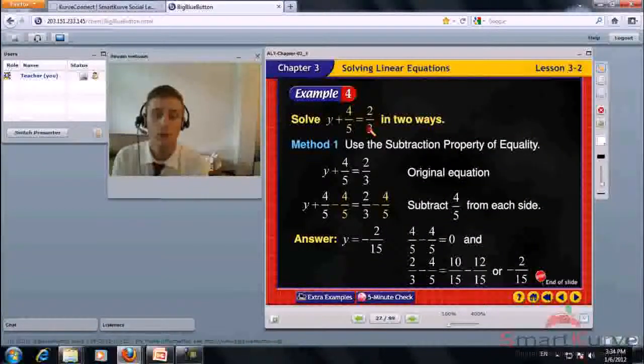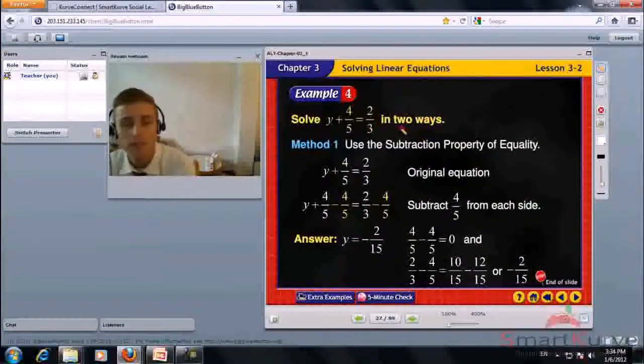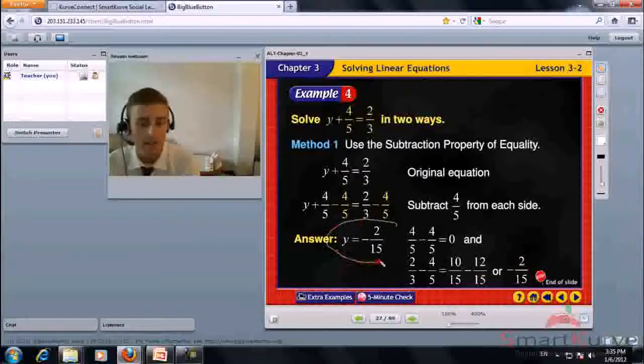Solve y plus 4 over 5 equals 2 over 3 in two ways. Method 1: use the subtraction property of equality — subtract 4 fifths from each side. 4 over 5 minus 4 over 5 equals 0. For 2 over 3 minus 4 over 5, find the least common denominator: 10 over 15 minus 12 over 15 equals negative 2 over 15. So y equals negative 2 over 15.